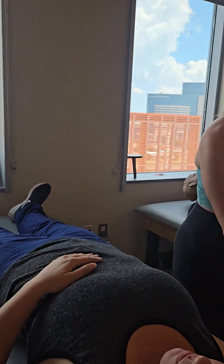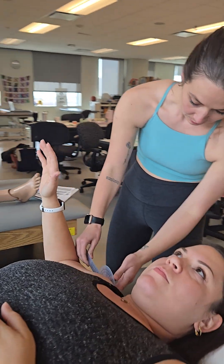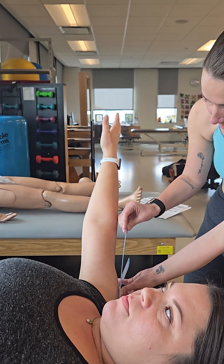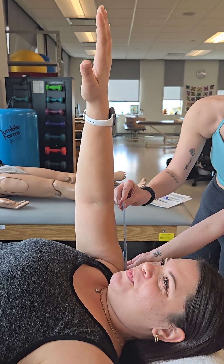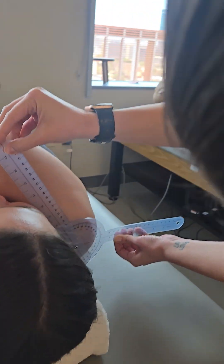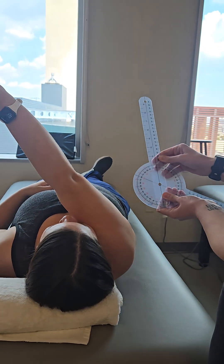Alright, so go ahead and have your arm out. You can have it at 90 degrees, or if you'd like to extend it, whatever you prefer. I want you to go ahead and do that same motion of crossing your body again, and go full. Do you have pain yet? Yes. Okay. You're at 120, so you have normal range of motion.